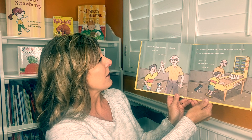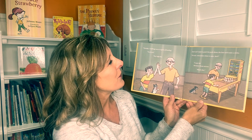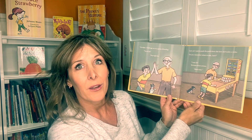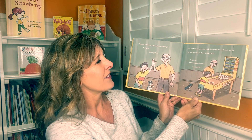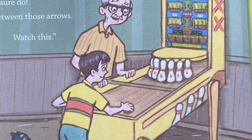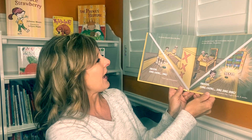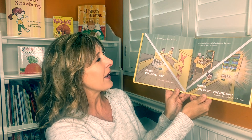"Grandpa, I challenge you to a game of bowling." "You're on." They high five. Jack can't wait to push the puck down the lane and make a strike. "Do you remember where to aim, Jack?" "I sure do. Between those arrows. Watch this." He shoves the puck down the alley. Swoosh, ching, ding. "Wow, I got three points."